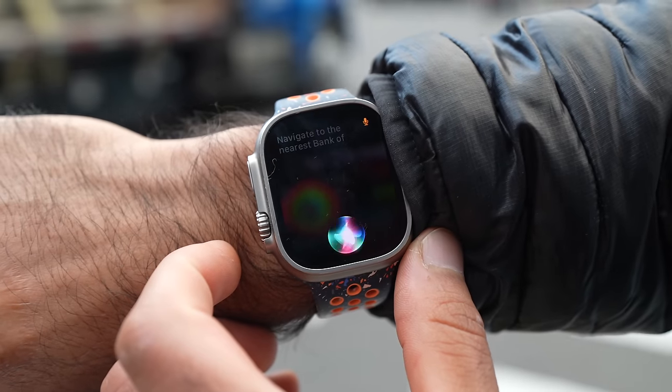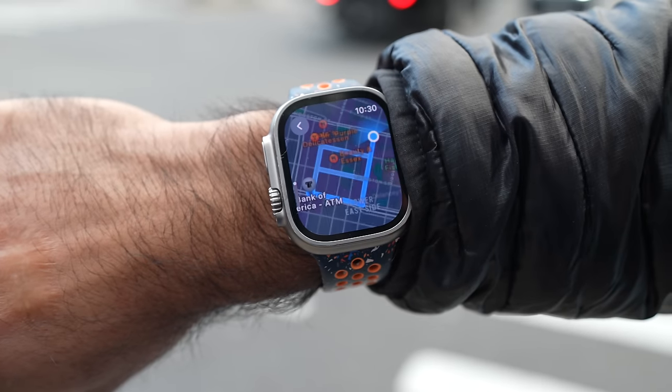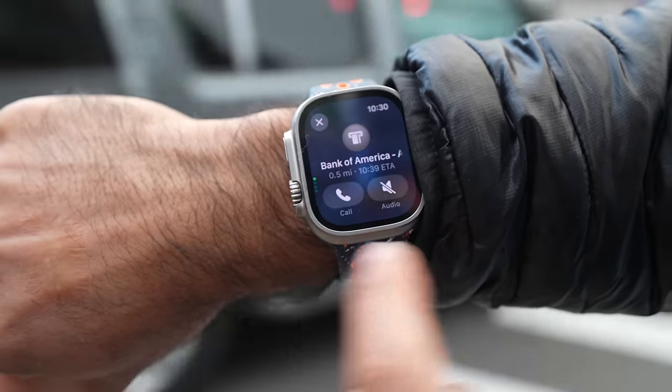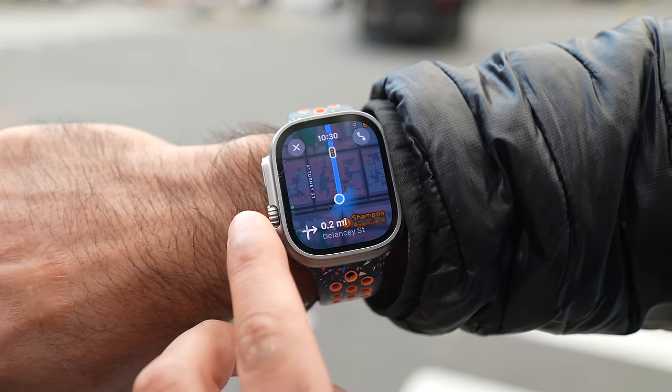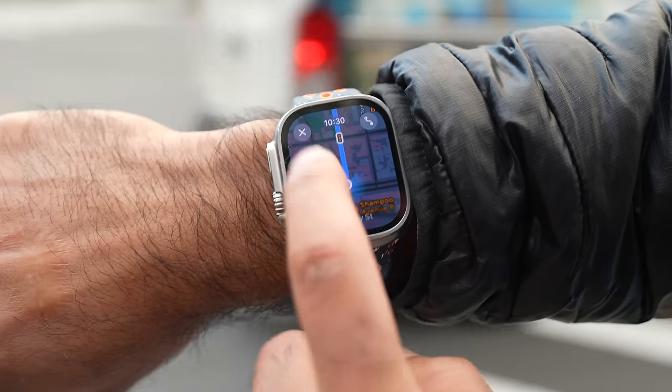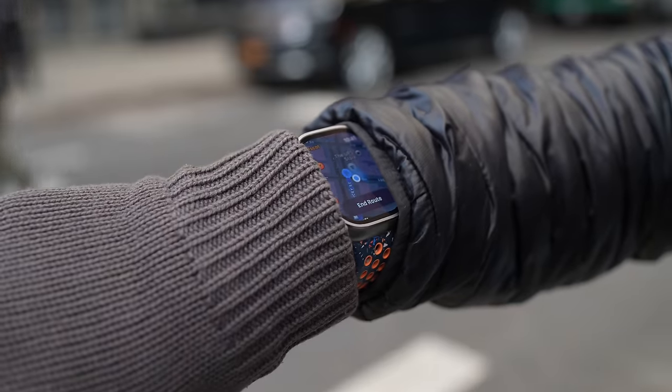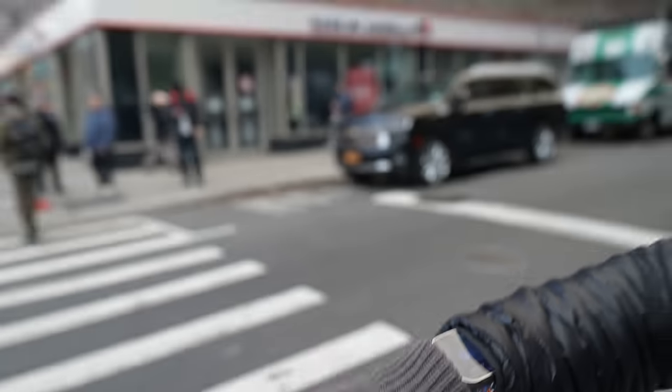I don't have a credit card, but I can withdraw cash using the debit card on my Apple Watch. I ask my watch to navigate to the nearest Bank of America ATM — Apple Maps starts working now. I can tap the screen, scroll, zoom out, and the compass rotates to show which direction I'm facing. It looks like the ATM is 0.3 miles away. We're at 55% battery after four hours of very intensive use.